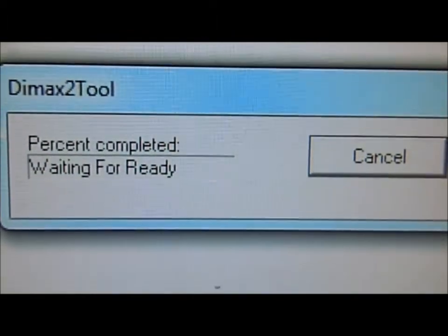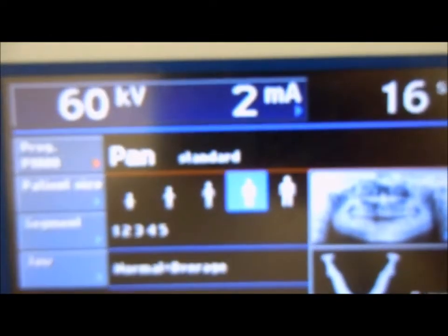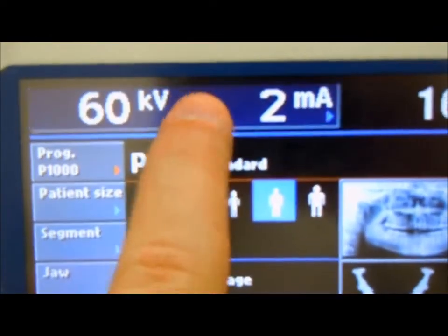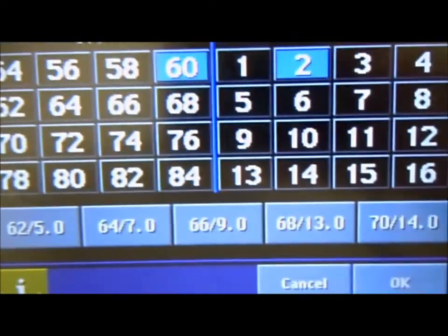It's waiting already. Now we go to the display here. Make sure our KV is set to 60 and our MA to 2. Change that and press this button and select the different settings, and press OK.